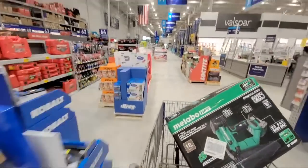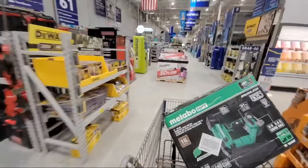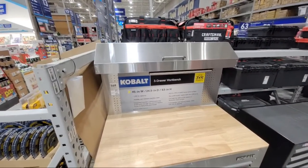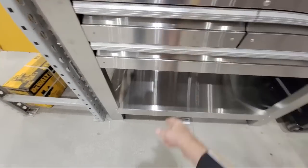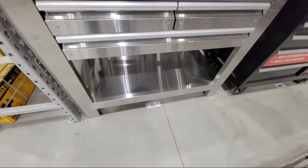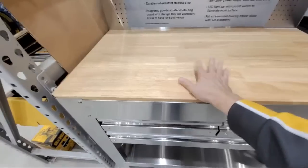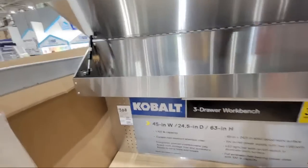I want to show you some brand-new Cobalt workbenches that just came in this week — I hadn't seen these before. Here's the first one: $568, a three-drawer workbench with storage space underneath for tall tools. You might even be able to fit a cordless table saw under there. Here are your drawers — they've got liners, and I like the top with that brushed look. There's a little extra storage up top too.